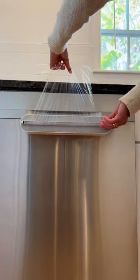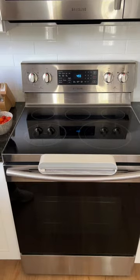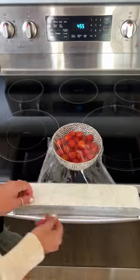The dispenser is also magnetic, so stick it to any appliance as an anchor and pull away. Also works for baking paper and tin foil.